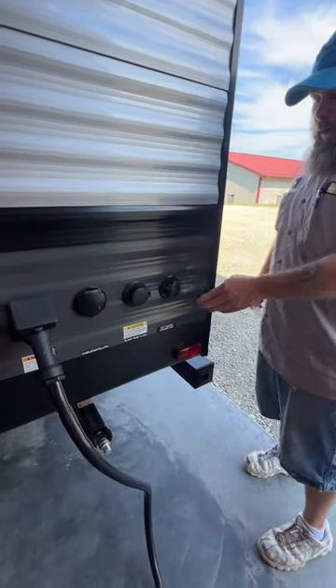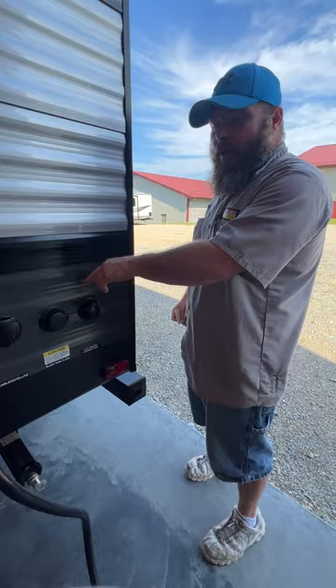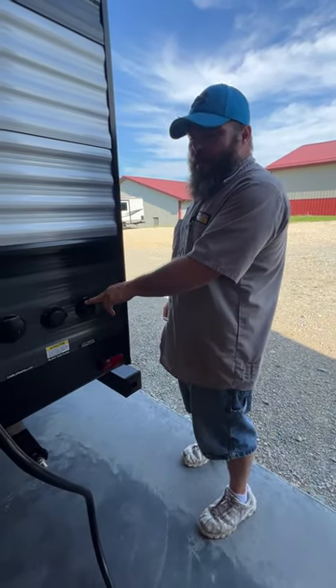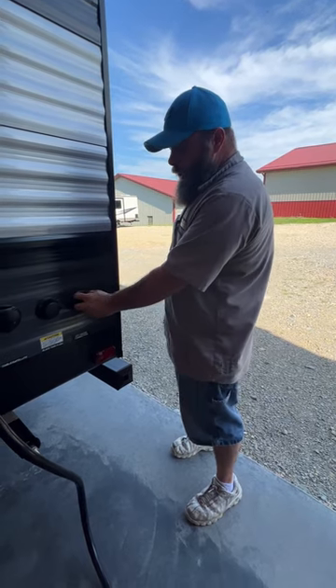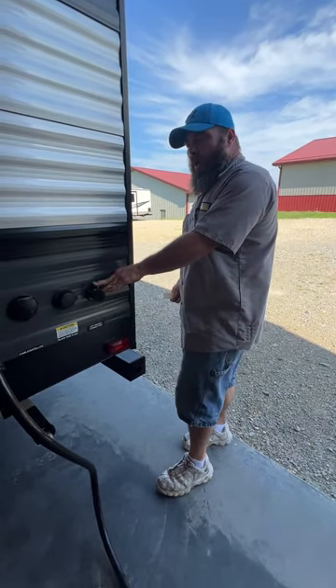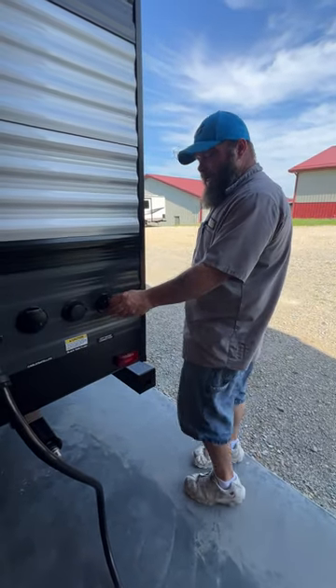Our other hookup over here is going to be our city water hookup. Once again, you're going to have a pressure regulator on the spigot. From there, your options include an inline water filter and then your blue or white water drinking hose. Hook it up and you're going to be ready to use the cold side right away. You do have to wait until the water heater is filled with water to get water on the hot side.